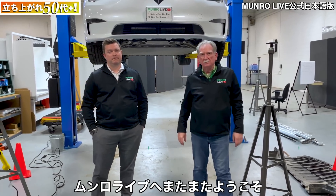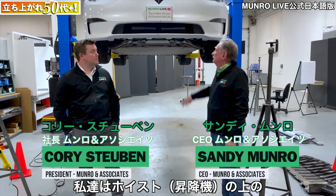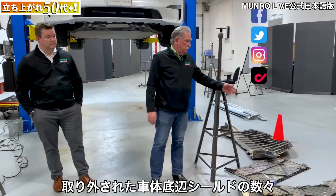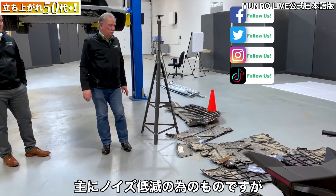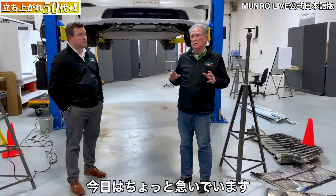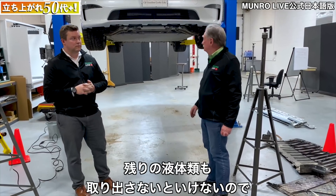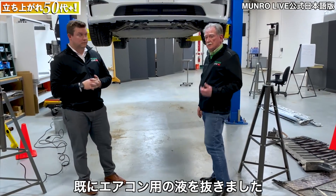Hey boys and girls, welcome back to Munro Live. We're standing in front of the Plaid — it's up on the hoist. Over here to my left you can see we've taken off the little shields that go underneath, mostly for pass-by noises. We're going to talk a little bit about what we've found so far. We're kind of rushed because we need to get the battery out today, and we're also going to do the rest of the draining.